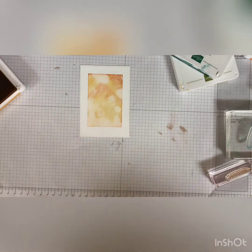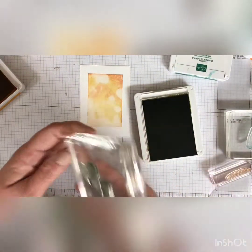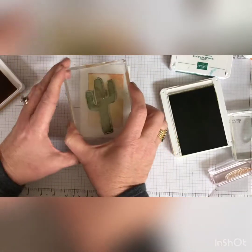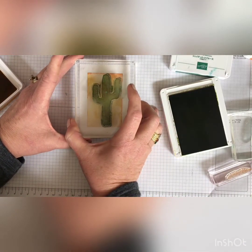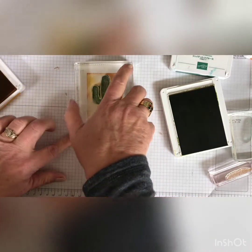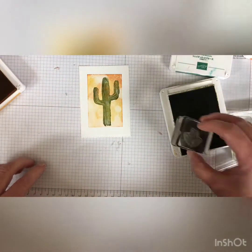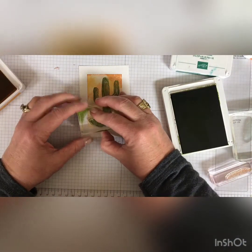I just think that's such a beautiful background, and every one will be different. Then I inked up my — I think this is a Saguaro cactus, is that how you say it? — and stamped it. I don't know what kind of cactus this is, but it's pretty.